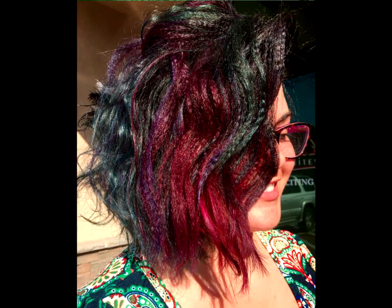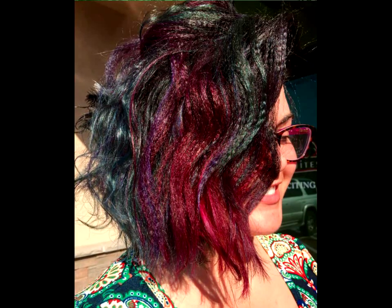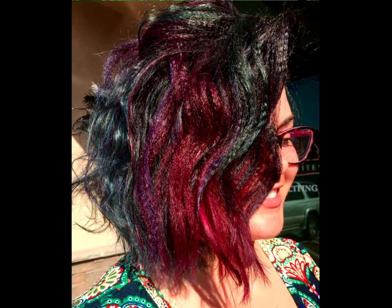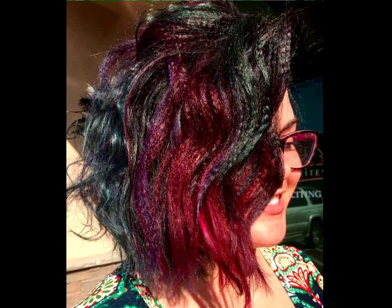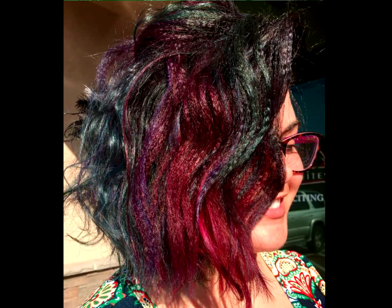Messy textured rainbow bob. If you want to achieve a wild look without a crimper, that's doable. Starting with naturally wavy hair, simply add face-framing micro braids and leave in for a few hours, or run over them with a straightener. If your hair is straight, do a combination of super tiny braids and larger braids for a mix of textures.